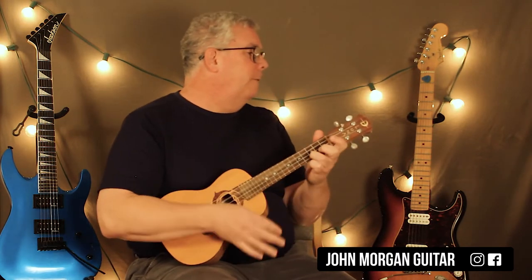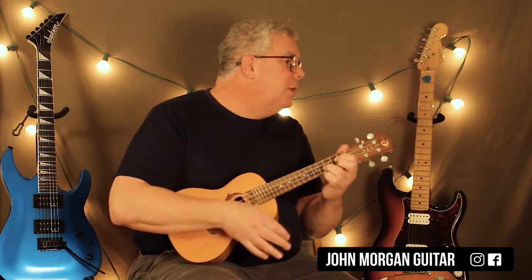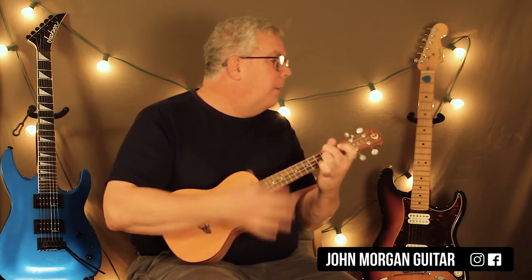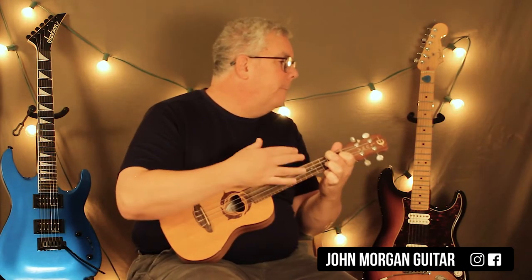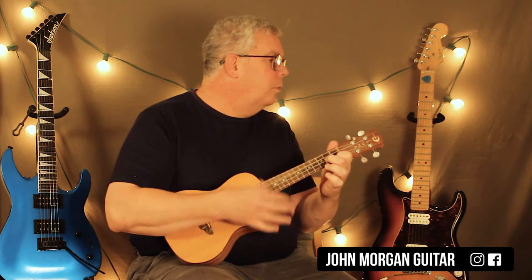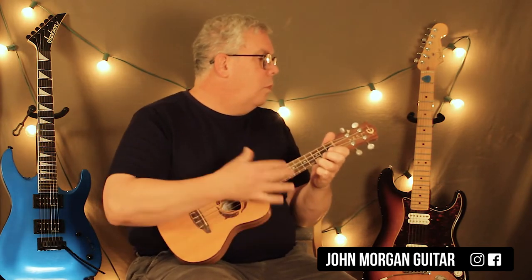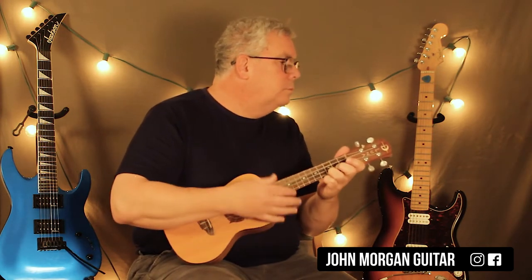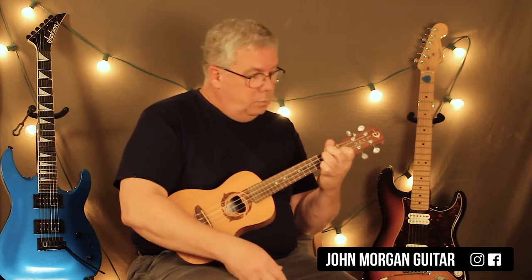G. All you gotta do is call my name and I'll be there. Close enough. There you go. A lot of chords.